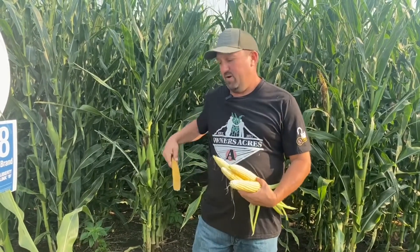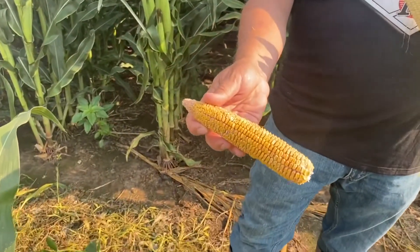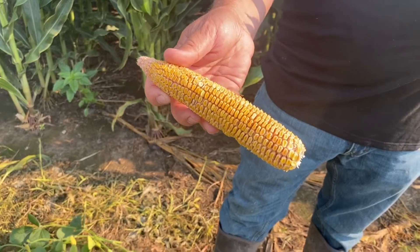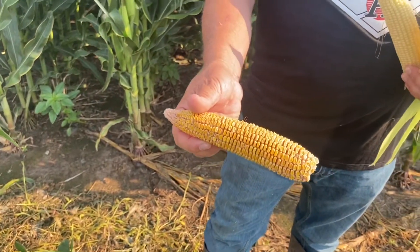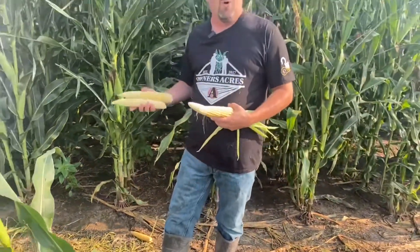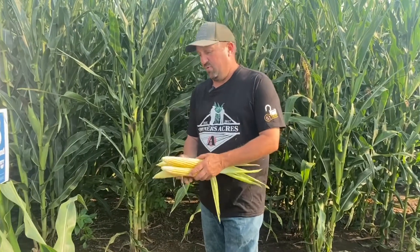Sometimes it's easy to think we've got it made — we're far from there. I actually pulled an ear here. We don't have much starch in these kernels. This ear was pulled four days ago, and you can see we still have a long ways to go as far as putting that starch in. If this crop were to quit now, we basically wouldn't be harvesting anything. So we still got to finish this out, finish the fourth quarter here.